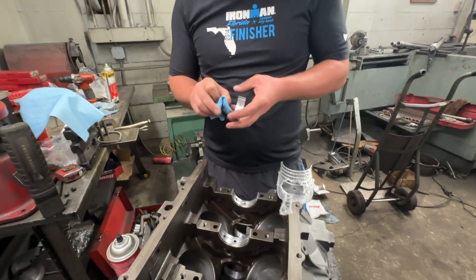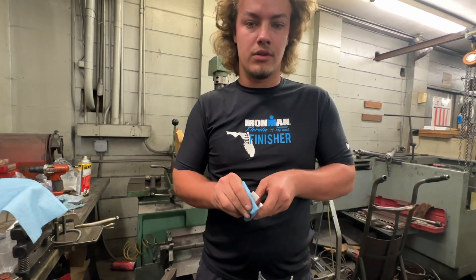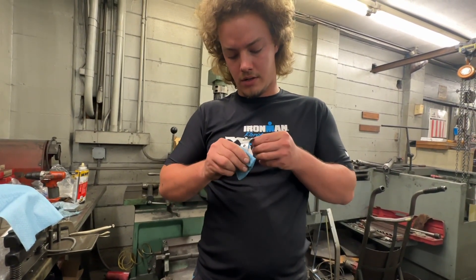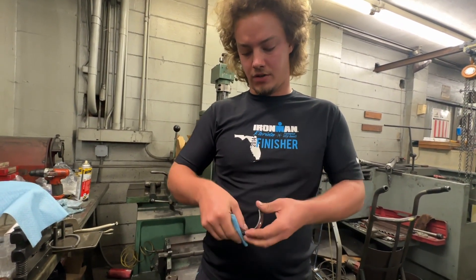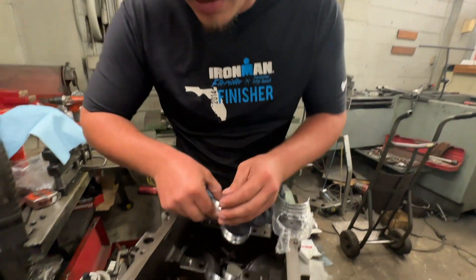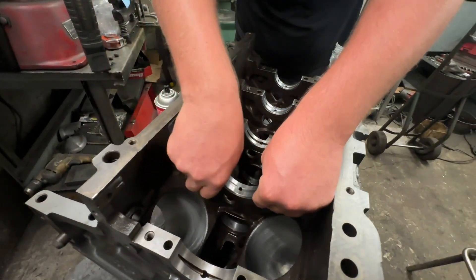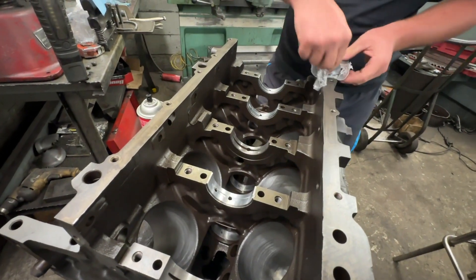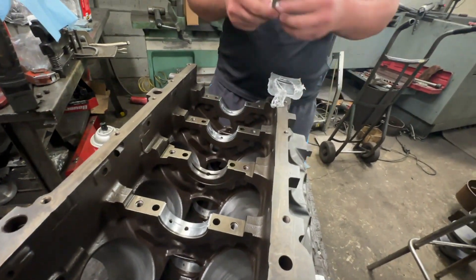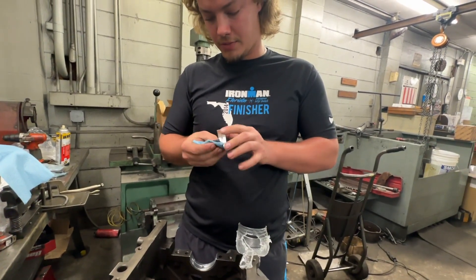Some bearings will say on the back side — upper and lower, or to block, or to main cap. These do not. They do say standard on them because it's a standard size bearing, but that's one way you can tell. After I put this last one in, I'll explain what we're going to do with the middle — it's a little bit different.